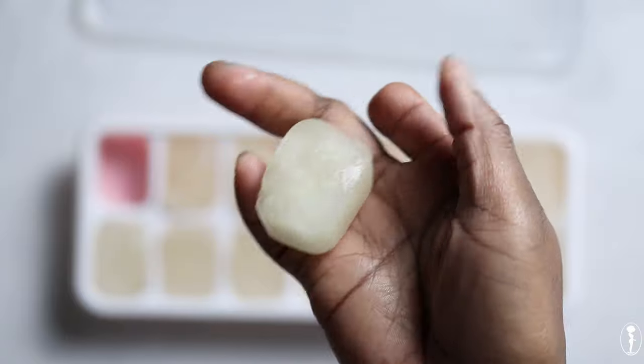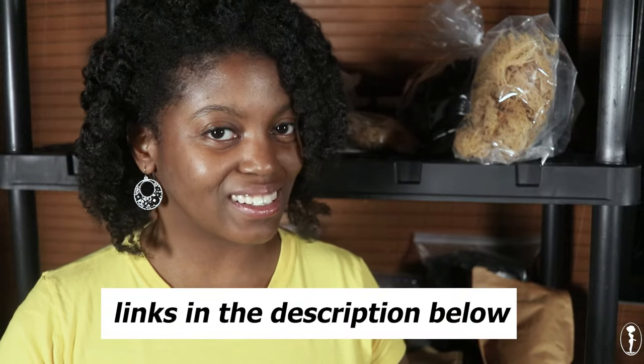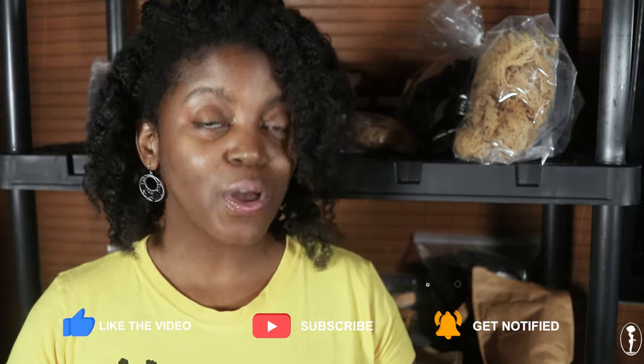I hope this video tutorial was extremely helpful for you. If you want to know more about sea moss in general — whether it's Gracilaria or Chondrus Crispus — be sure to check out the links below in the description box. If you did like this video, please give it a thumbs up. Leave your comments and questions below. If you didn't like it, you can give it a thumbs down — I'm not going to hold you hostage — but just make sure you're respectful in the comments section. Thank you so much for watching, and as always, I will see you guys in the next video. Peace and blessings.